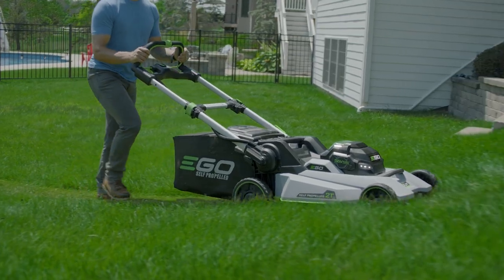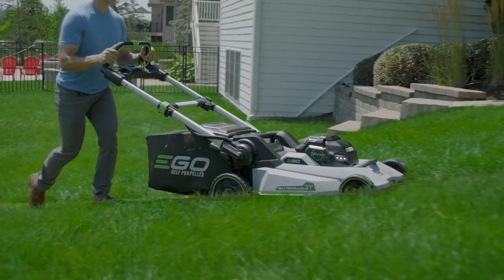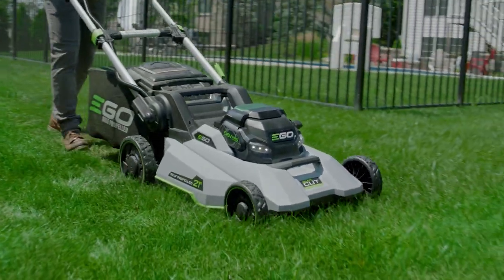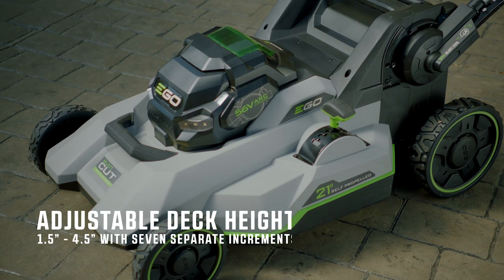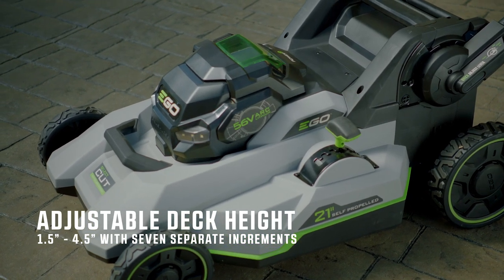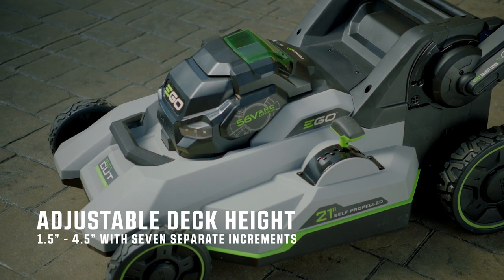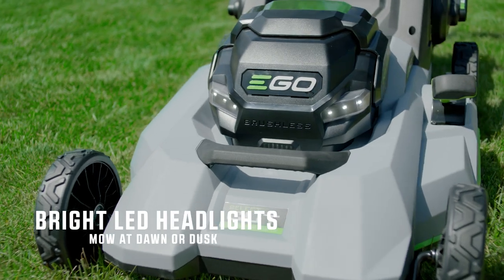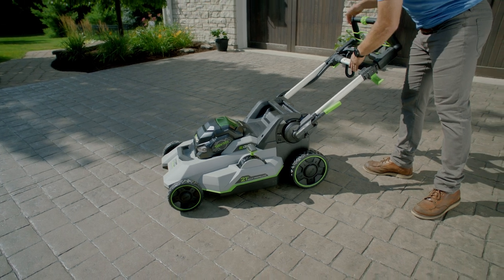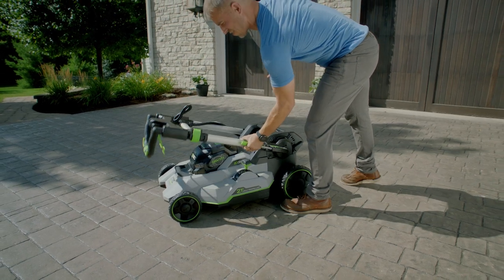EGO's durable construction is second to none, featuring heavy duty aluminum handles, a double wall composite deck, and ball bearing wheels. Easily adjust your deck height with a single lever from 1.5 to 4.5 inches with 7 separate increments. Bright LED headlights allow you to mow at dawn or dusk. And when the work is done, easily fold the mower flat for compact storage.